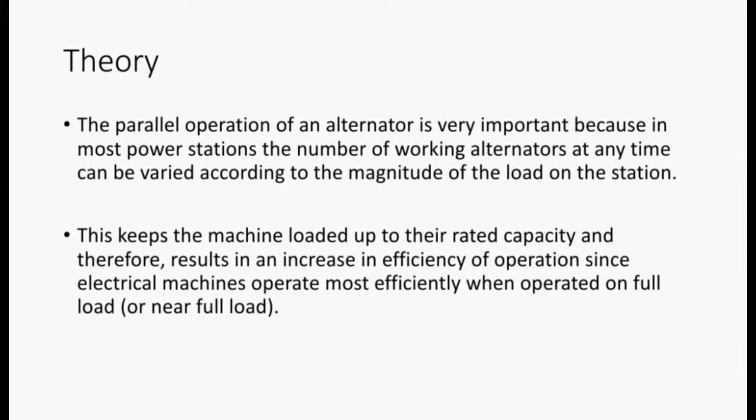To share brief theory about our practical: the parallel operation of an alternator is very important because in most power stations, the number of working alternators at any time can be varied according to the magnitude of the load on the station. This keeps the machines loaded up to their rated capacity and therefore results in an increase in efficiency of operation, since electrical machines operate most efficiently when operated on full load or near full load.